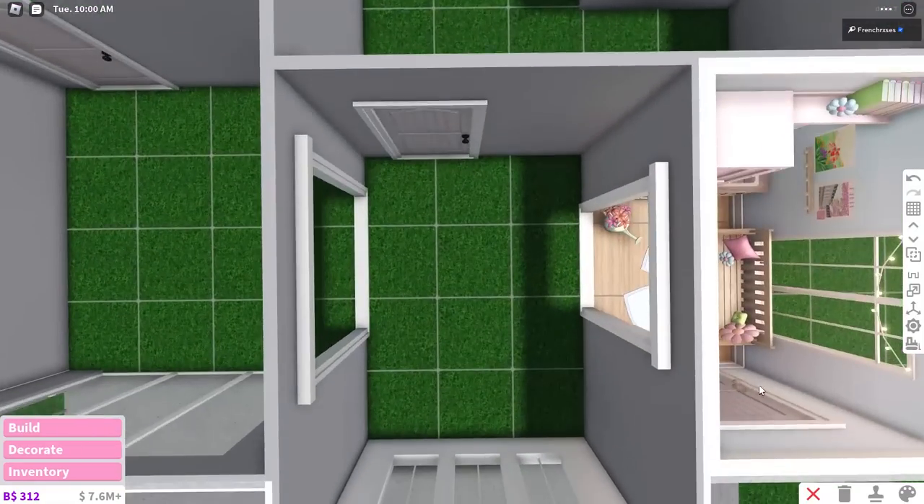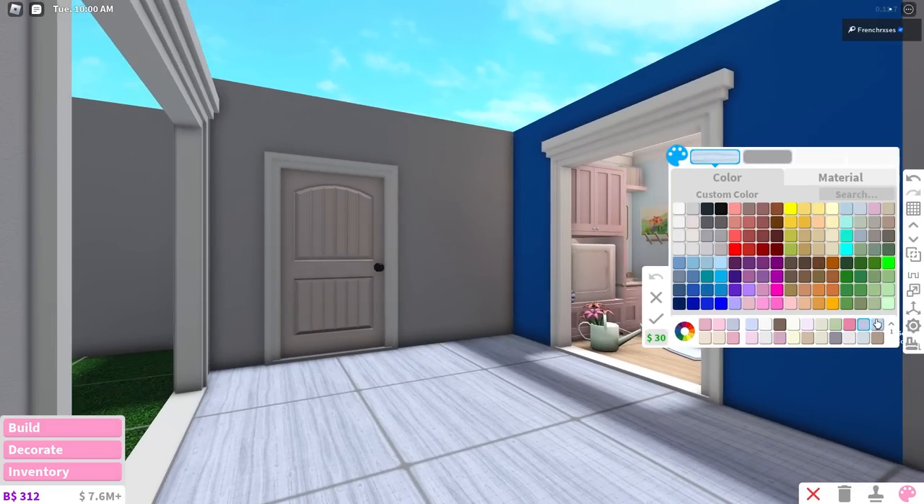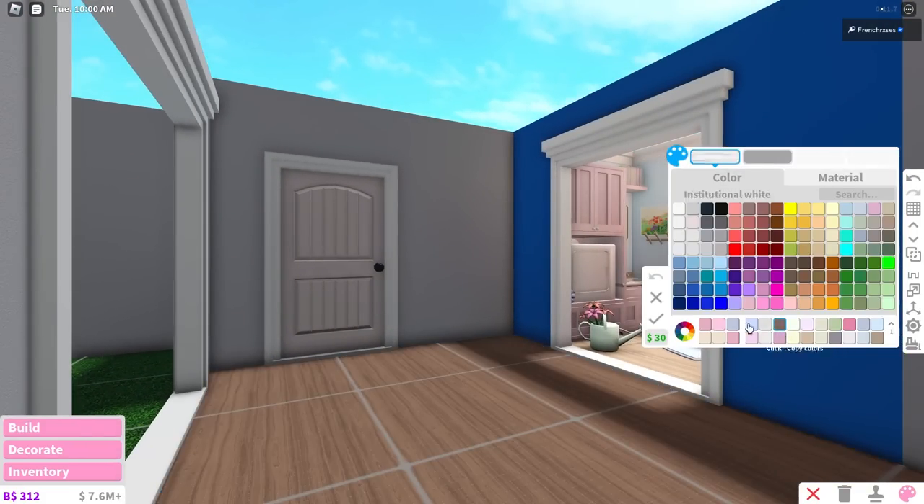I'm kind of glad we got winter because I didn't want to do spring and summer right next to each other. We're gonna need a darker floor - something blue. But honestly, anytime I think of winter, I just go straight to Christmas.